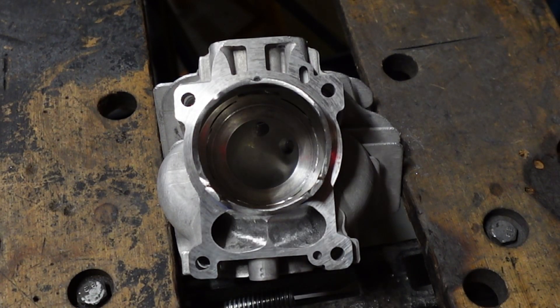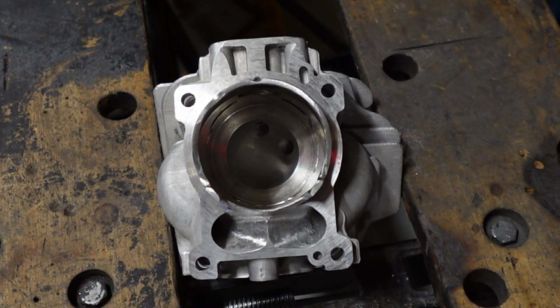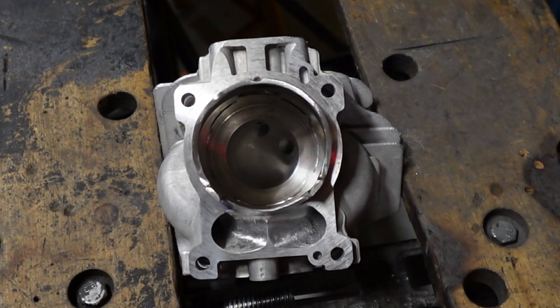I was talking to a buddy of mine about porting — the upper transfers specifically. He asked, 'When you modify the upper transfers, how do you know you got them right?' I said, well, when I clean the cylinder I run water through them, and that kind of gives me an idea where the flow is going to go. But if I really want to see how it's going to go, I'm going to use a little torch.